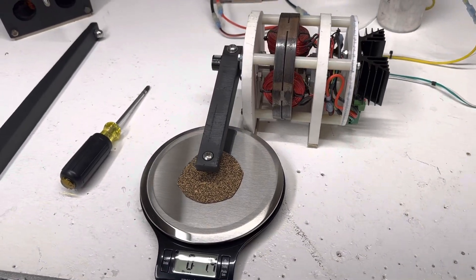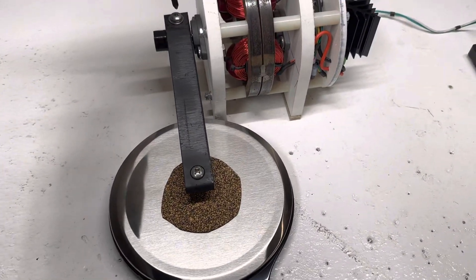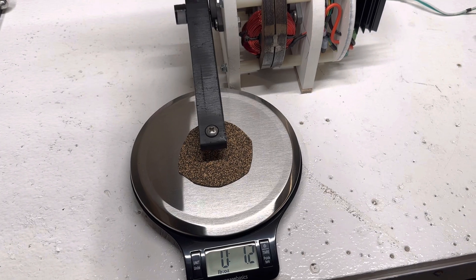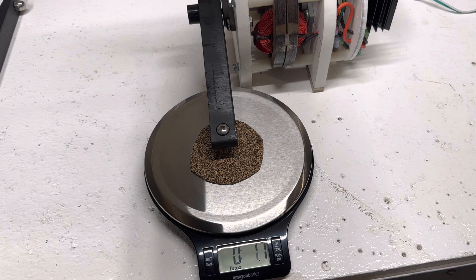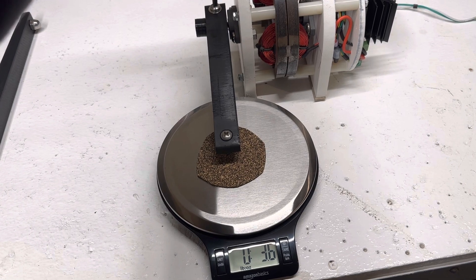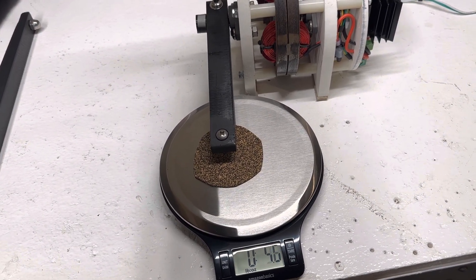So we can turn this thing all the way up and see how much torque it actually has at 12 volts — or 24, a lot more. Quite a bit of torque on this little home-built thing. It's twisting the scale around.